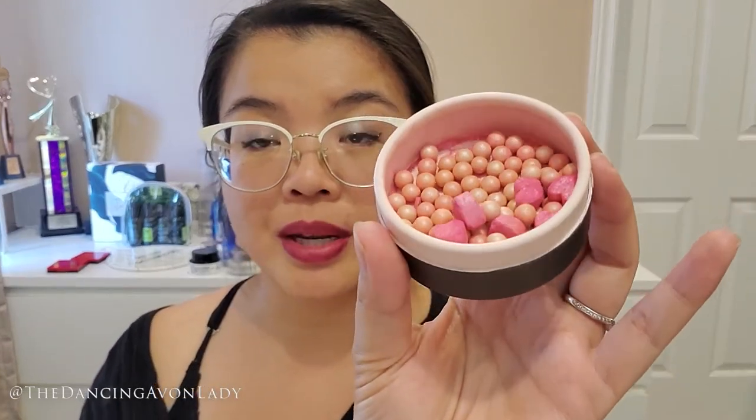You can also use it for your blushes, such as this one here — the Colors of Love from FMG, the Glow Beads in Queen of Hearts — and that's what I'm going to demo today. I've had Kabuki brushes in the past but never used them properly. You can use it for blush, foundation, finishing powders, highlighters, or even bronzers — if you want to do some highlight or contouring. Use it as you wish. So I'm going to open this up.